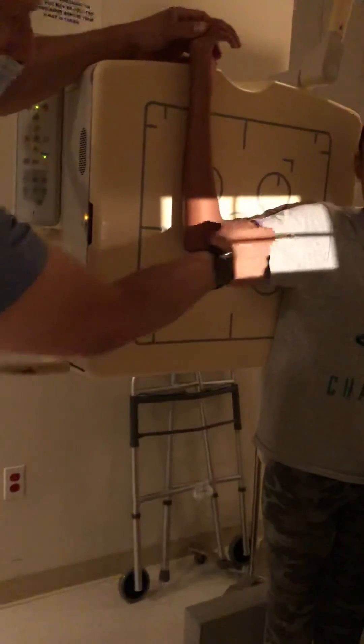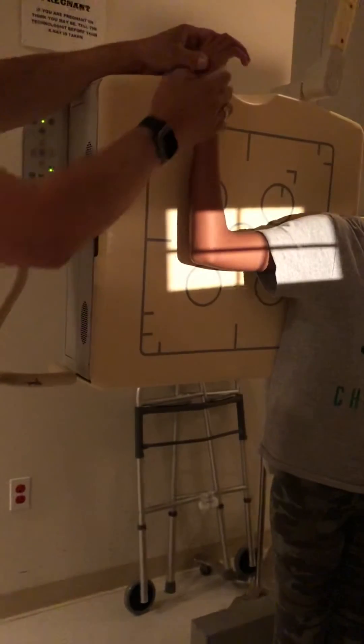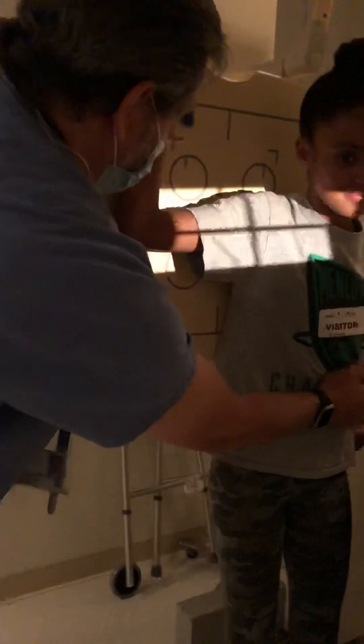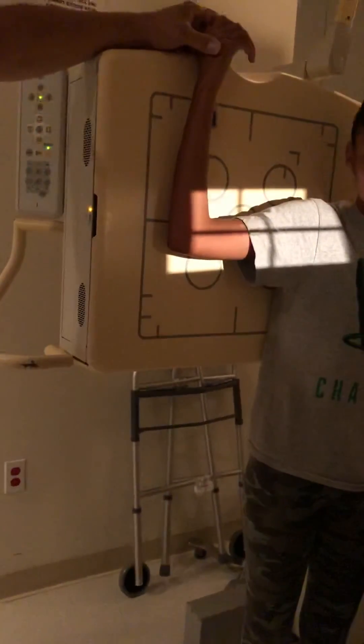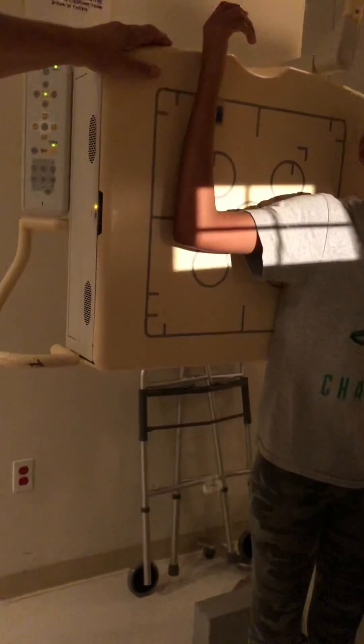You want the beam right down the center of the arm, and if you can, try to keep the elbow at a 90-degree angle. And those are the two pictures you need right there. This is how you do the x-ray of the humerus. If you like the video, please like, comment, and share. Thank you.